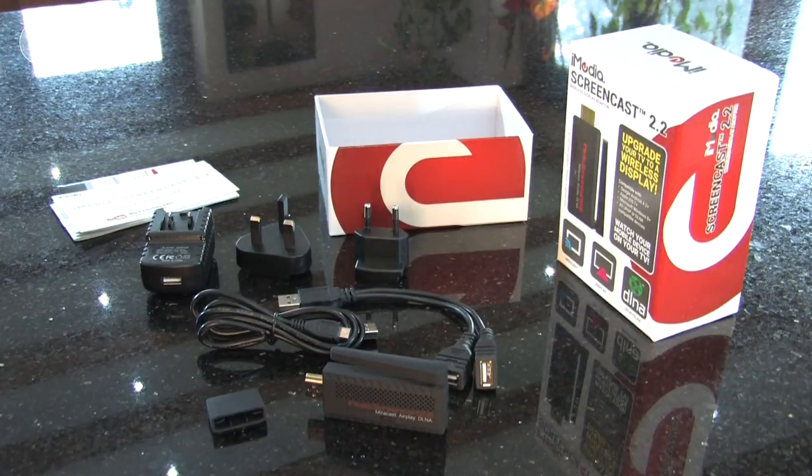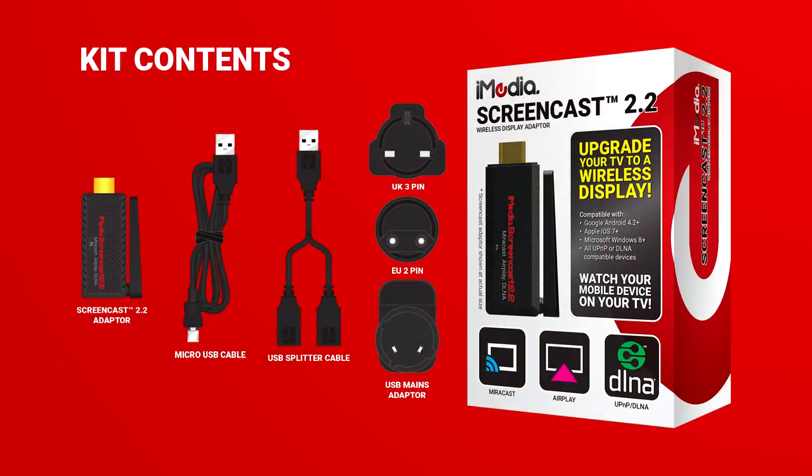So there we have it — that's everything included in the pack. Now let's move on to installing the screencast adapter.